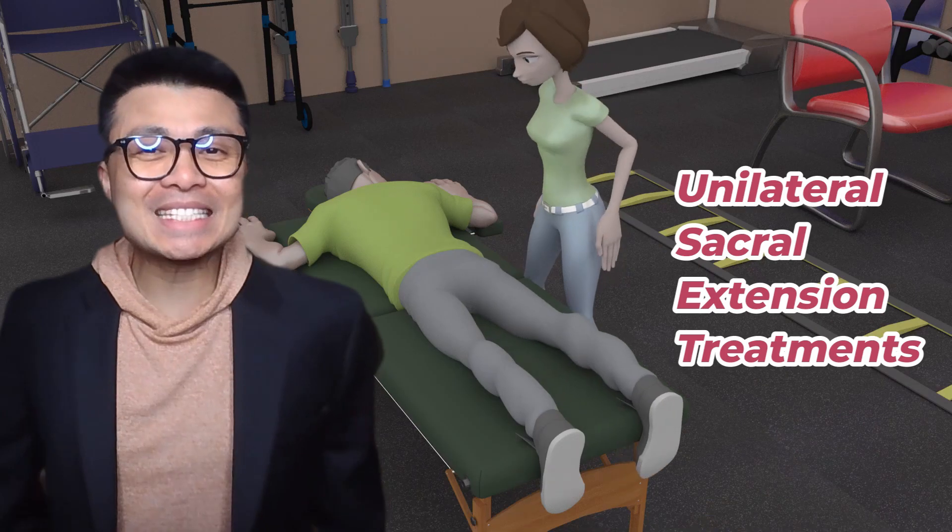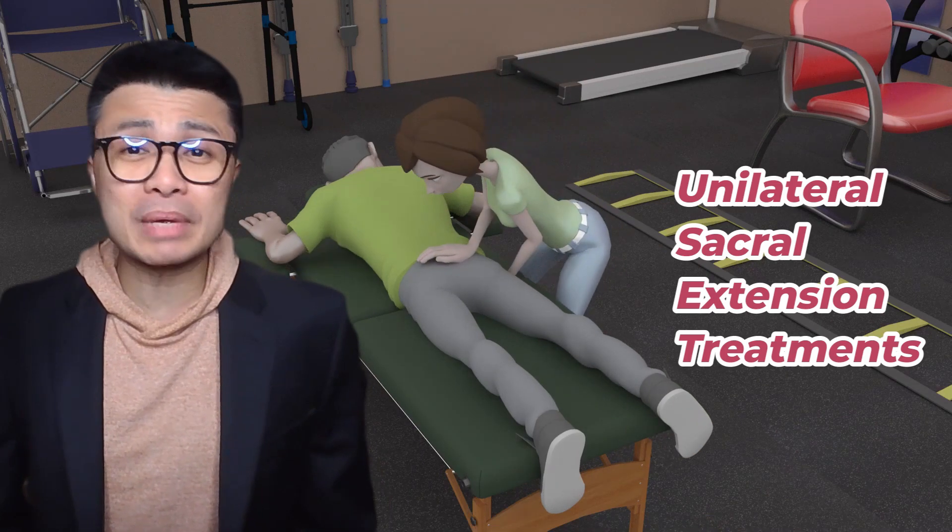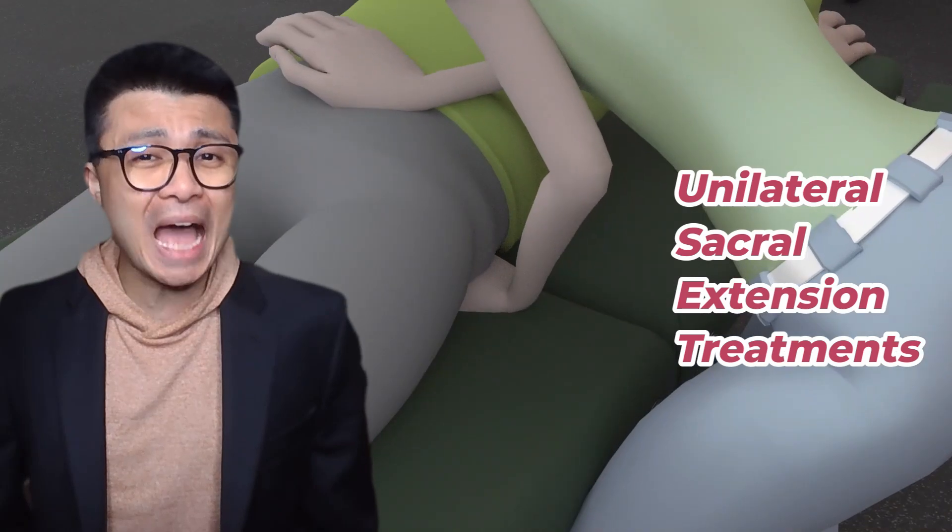Welcome back to Therani. I'm Joe B. It's time to give you my step-by-step guide to treating a unilateral sacral extension. Let's dive in.